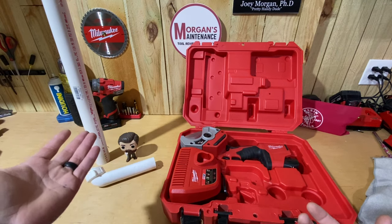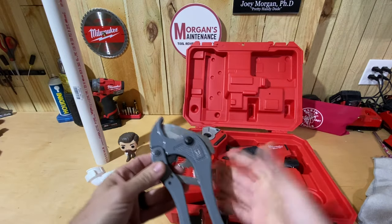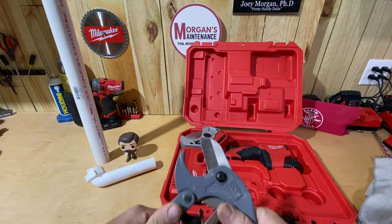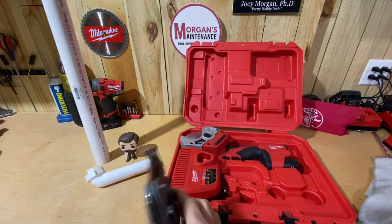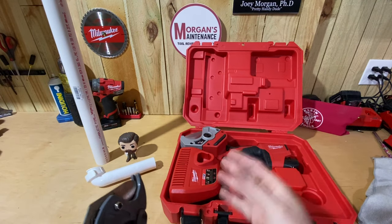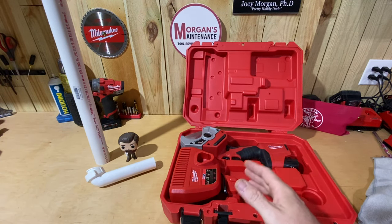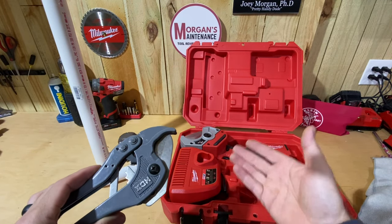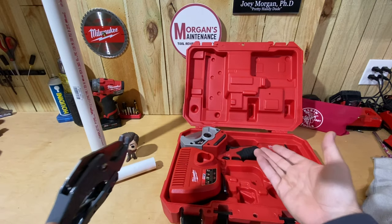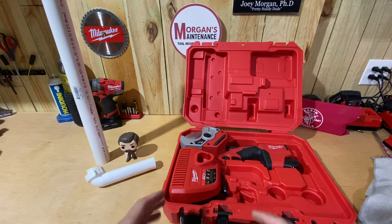This tool only does one thing — it cuts. What this would be replacing for you is a ratcheting cutter of some kind, where you open it up and slowly ratchet and cut your pipe over and over again. This is a powered version of that — that's the bottom line. If you do a lot of that work and want to reduce fatigue, this might be the tool for you, but it's definitely not for everybody.